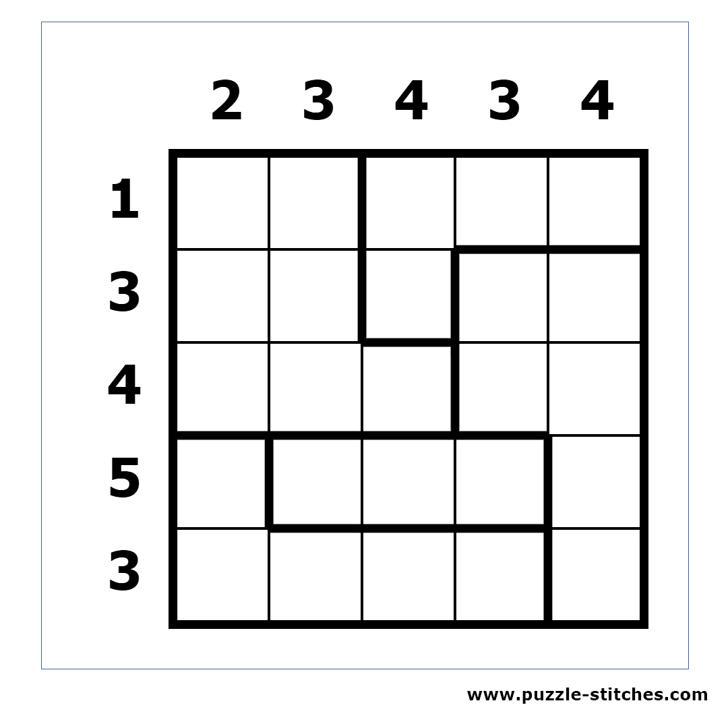The first thing that we can look for is blocks which are touching at exactly one spot. For example, the yellow and the red blocks are touching at one spot. This means that this is the only place where we can connect these two blocks, so we can place a stitch there. The blue and the yellow blocks are also touching at one spot, so we can place a stitch there too.